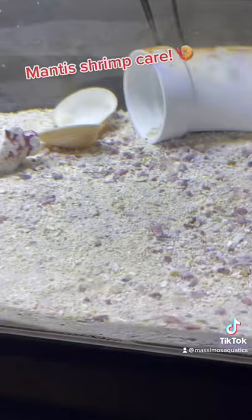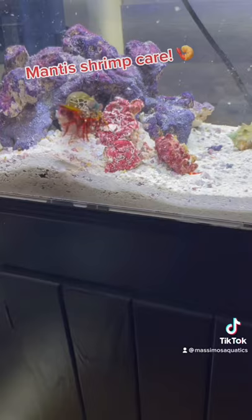Probably the number one most important thing that people will mess up when getting a mantis shrimp is water parameters. The ammonia has to be zero. I know he's big and bad, but he's more delicate than he looks.